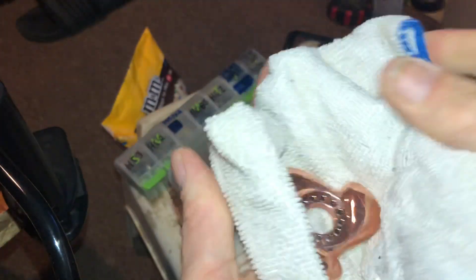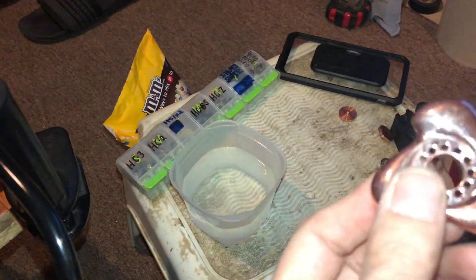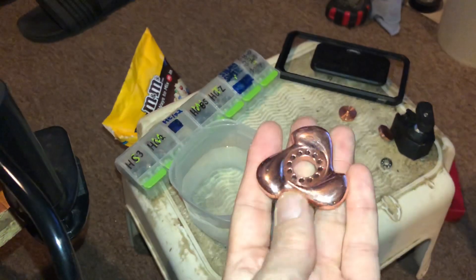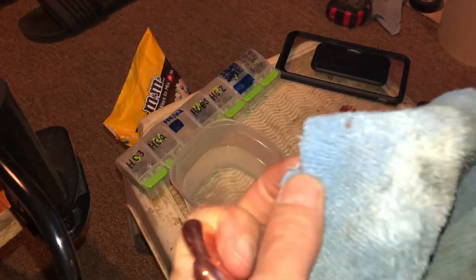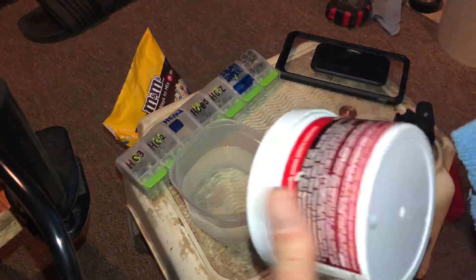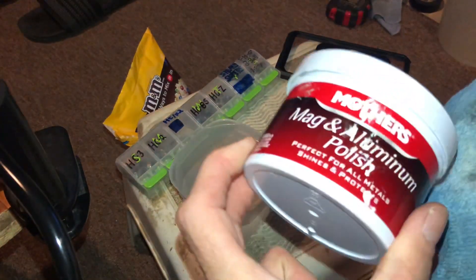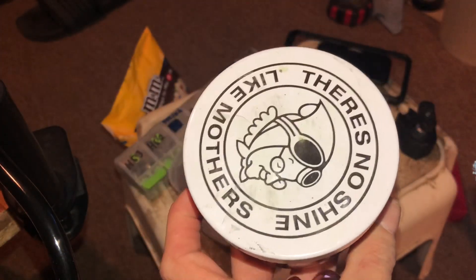Dry it off with a microfiber towel — not the cleanest, but no matter what you're gonna get micro scratches if it's polished. This works on patina, works on any kind. Then to get your extra shine, I use a microfiber towel infused with Mother's Mag and Aluminum Polish — there's no shine like Mom's.